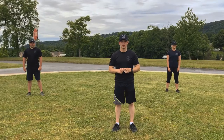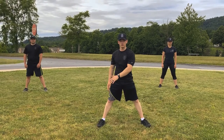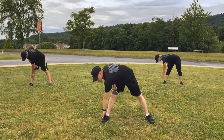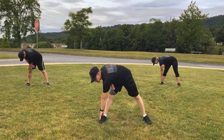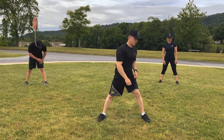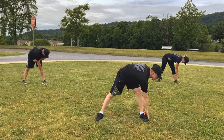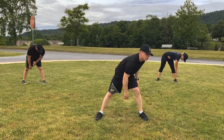Cross-body toe touch. Feet outside shoulder width apart. Bend across the body and touch your toes, holding each side for 10 seconds. Everybody ready? 1, 2, 3, 4, 5, 6, 7, 8, 9, 10. Switch. 1, 2, 3, 4, 5, 6, 7, 8, 9, 10. Relax.